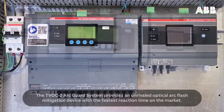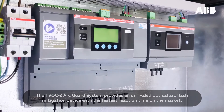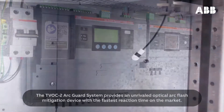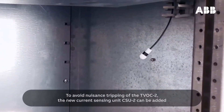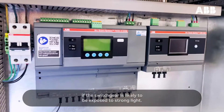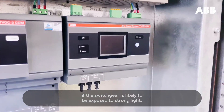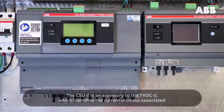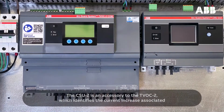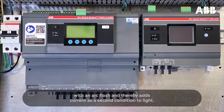The TVOC2 ArcGuard system provides an unrivaled optical arc flash mitigation device with the fastest reaction time on the market. To avoid nuisance tripping of the TVOC2, the new current sensing unit, CSU-2, can be added if the switchgear is likely to be exposed to strong light. The CSU-2 is an accessory to the TVOC2, which identifies the current increase associated with an arc flash and thereby adds current as a second condition to light.